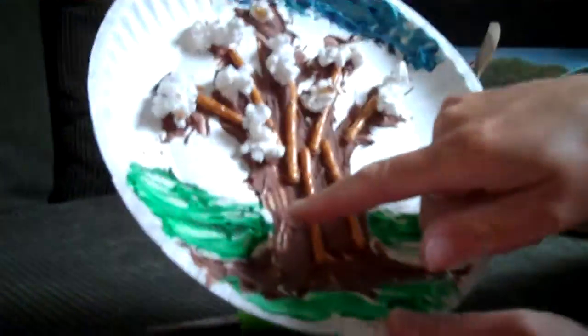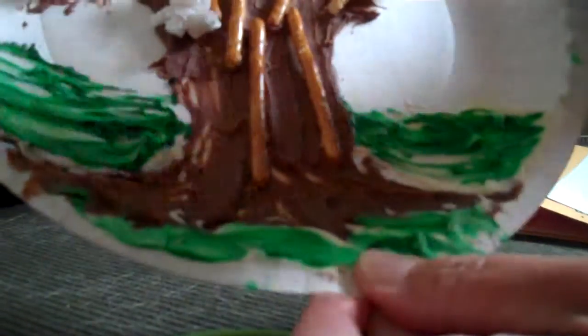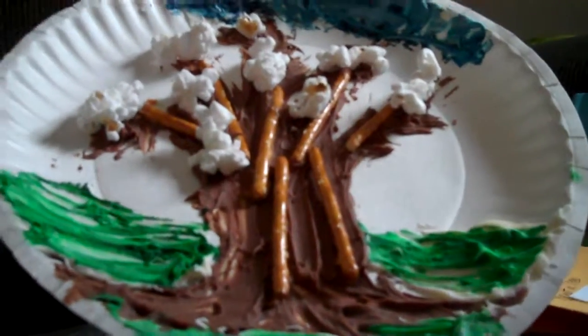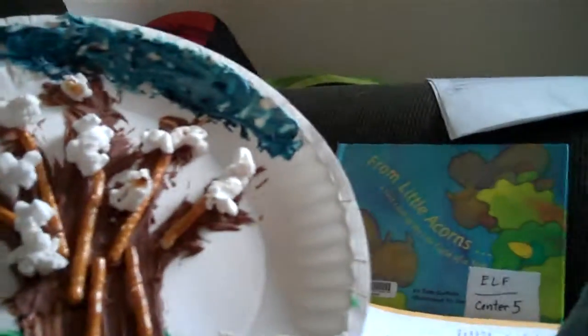Last but not least, if you do the edible treat: at home, or before the session, mix up the white frosting. If you want to do grass and sky you can, or just do a plain tree. Use chocolate frosting — I used a popsicle stick to spread it on. You could use a fork to make the bark more rough and three-dimensional. I used pretzel sticks and popcorn for the blossoms, kind of like a spring tree. Feel free to be creative and add other things.